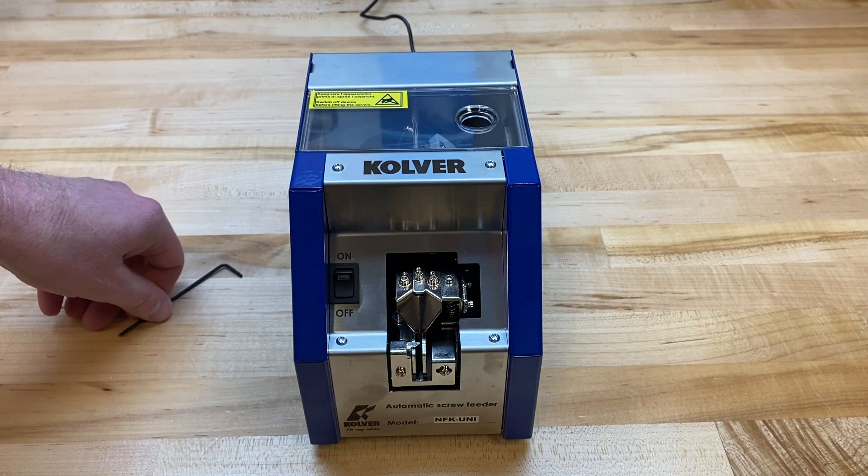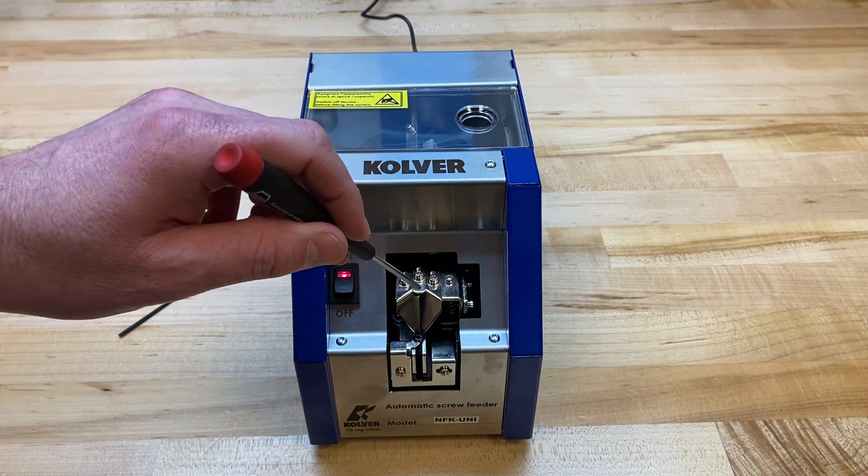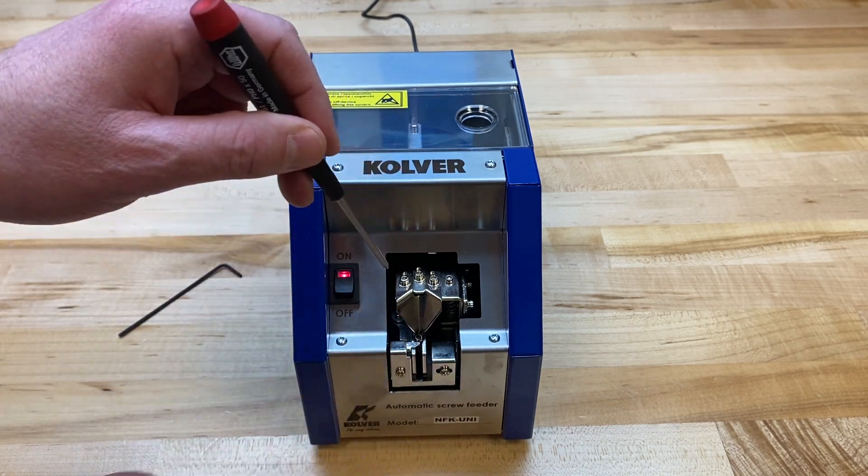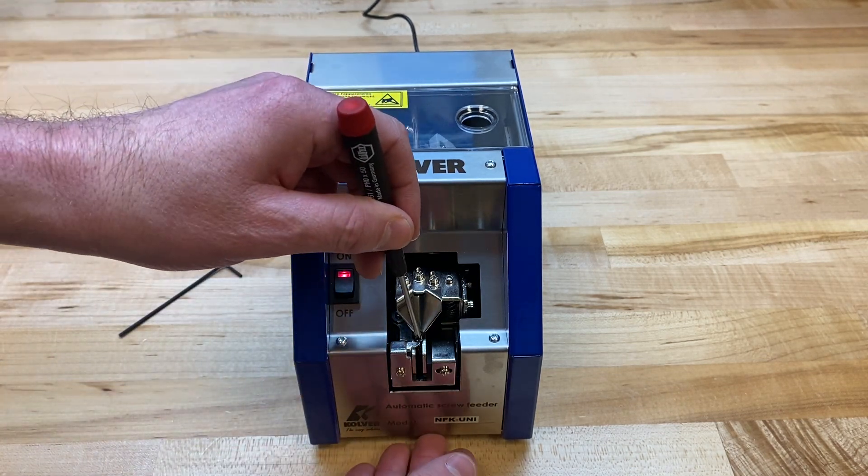After the hopper is loaded, you can turn the presenter on and the screw is automatically presented to the front of the rail. Using the strike plate here, I'm able to guide my bit down onto the screw, which makes for ease of removal.